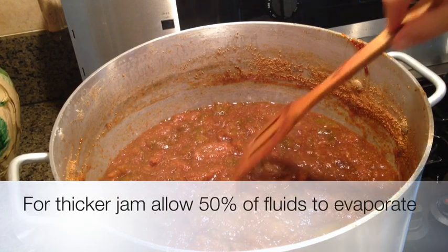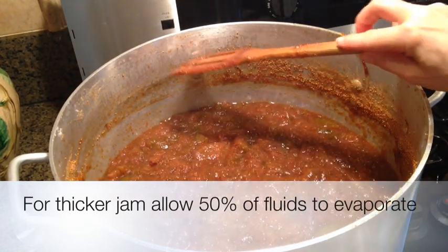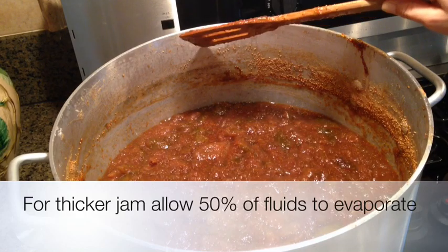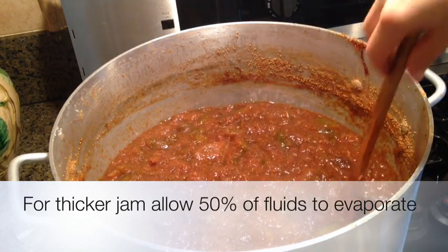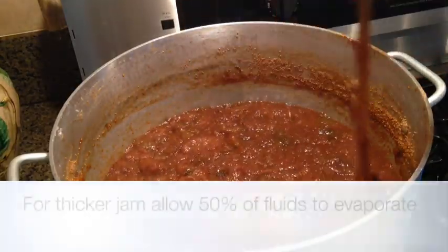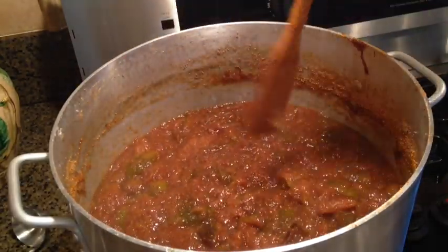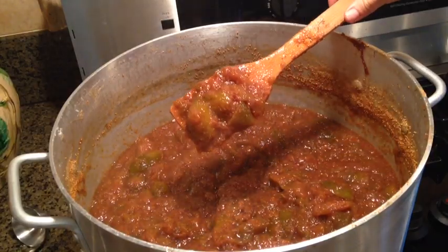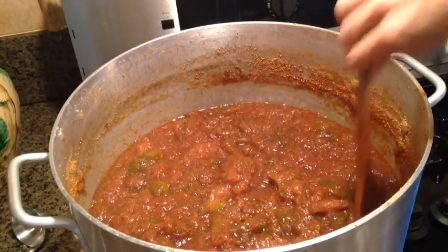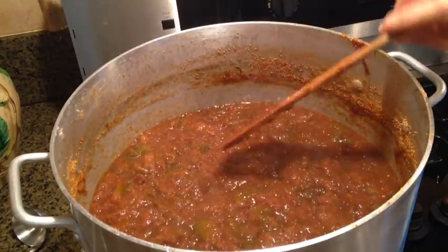So far we have lost about a third of the liquid from when we started. If you remember this morning, we were all the way up here, and we can call it done. But if you like your jam even thicker, you can continue to cook it. I think I've had enough and this thickness is good. It will be even thicker as it cools, so I'm going to move on to jars now and finish up our little project today.